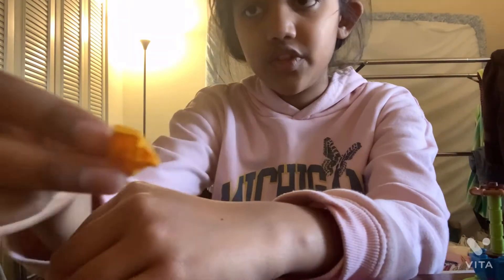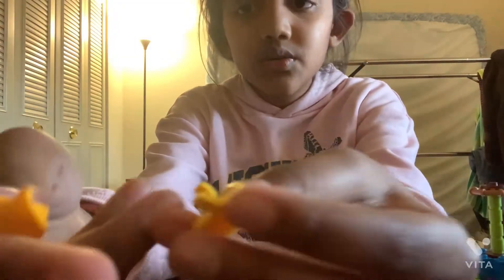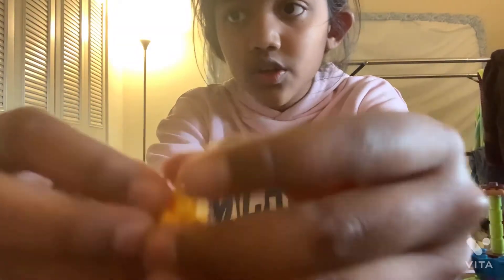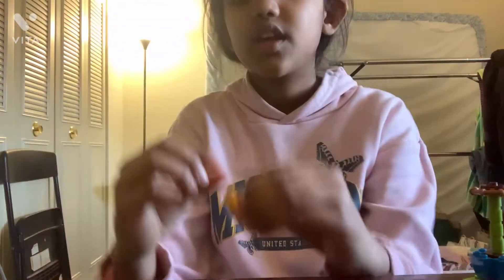Now we're going to do the petals for it. You need four of these and four of these. On the bottom of the triangle — because it looks like a triangle to me — you put that, and then it looks like this. I'll do that to all four and then give you more directions.